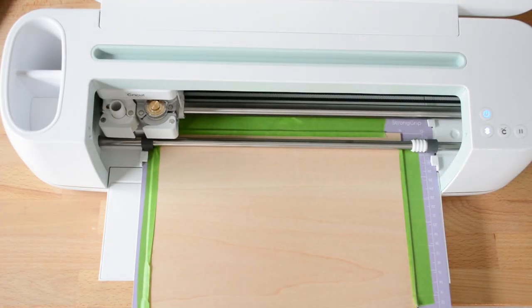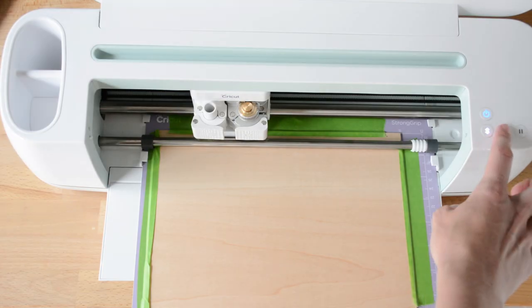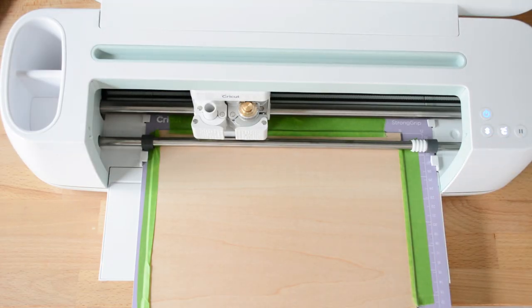I'm ready to load up my project. You can see I've got my painters tape here to help keep my mat and wood stable while everything's cutting. When you first start cutting, your Maker will give you an estimation of how many passes the machine needs to take.